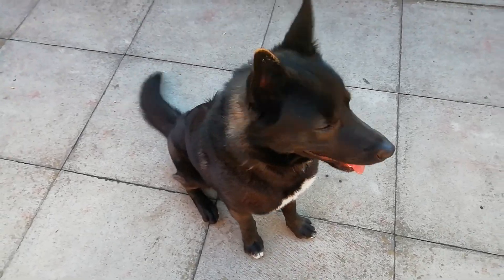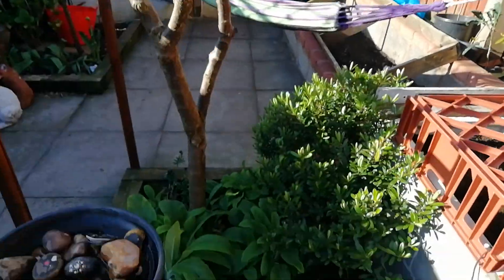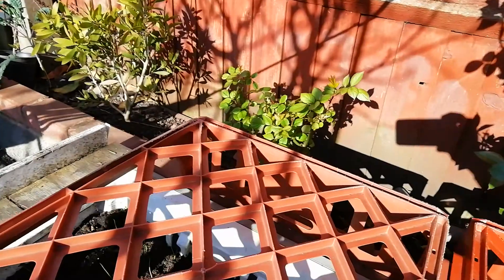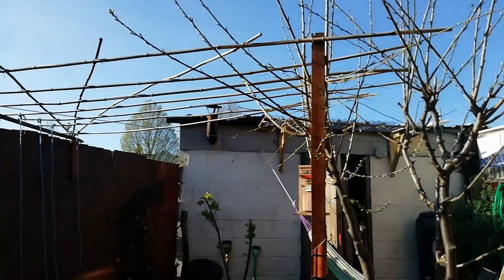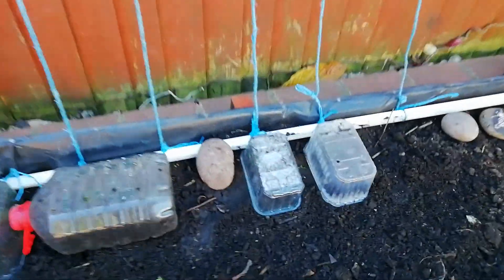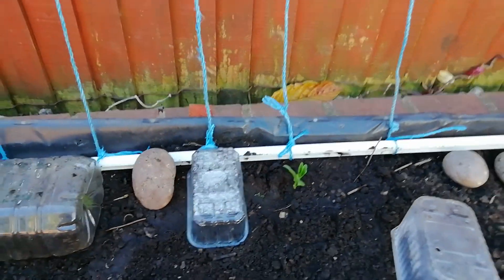Going around: hammocks, decent weather, hebe, and some foxgloves down there. Another rose, and that's the bottle brush plant. That bed is empty at the moment — planning to put tomatoes. Right here we've got our canopy, hoping to climb beans up on this. You can see we've already put some beans down — that is pea pods, broad beans — they should go straight up the wire.